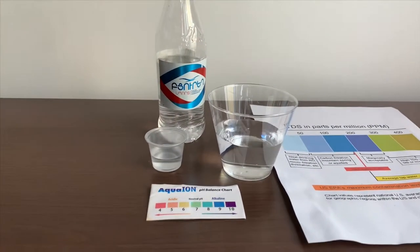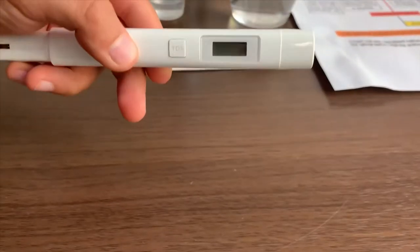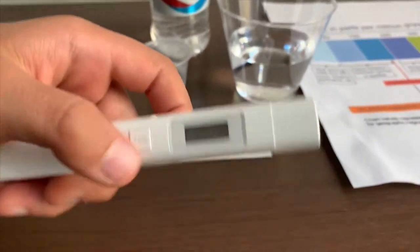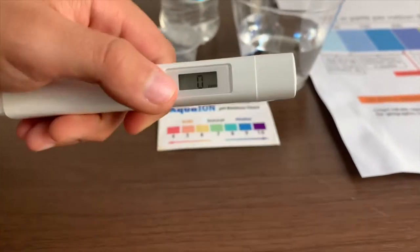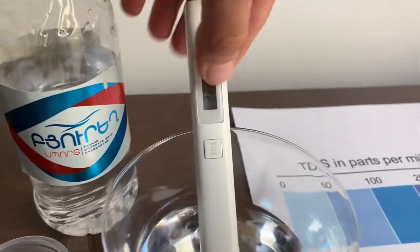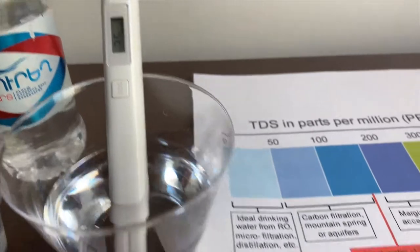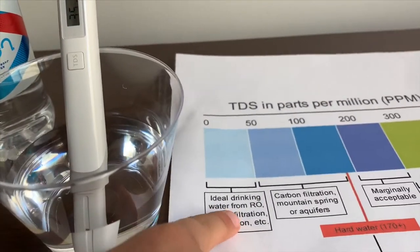First we're going to test the TDS levels. If you want to buy this TDS tester, check the link down below. Turn on the TDS tester, make sure it says zero, and put it in — 35. That is ideal drinking water.